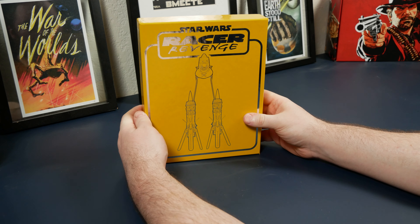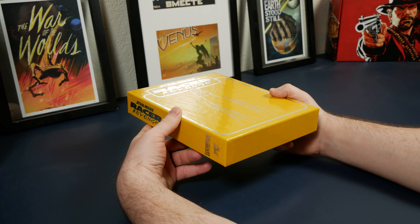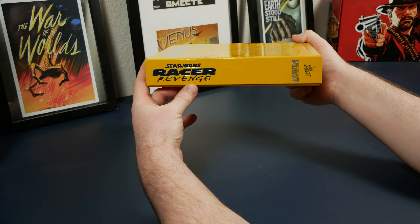As you can see, we have a lovely yellow, almost goldenrod, foil-embossed box, with the Star Wars Racer Revenge and Limited Run Games logos on both sides.